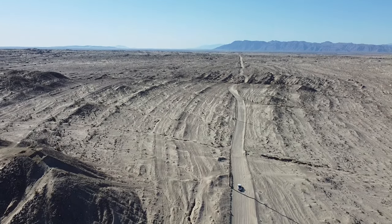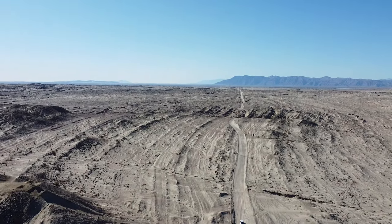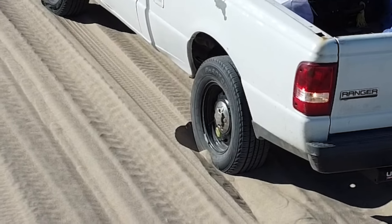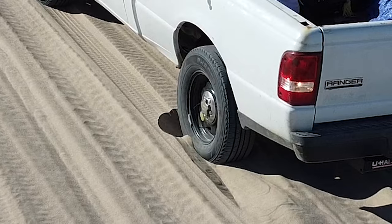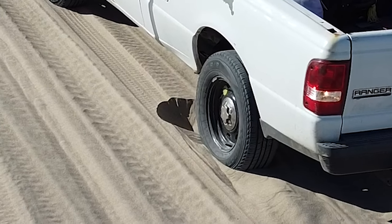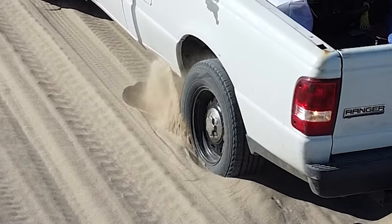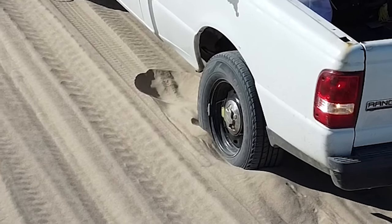If you're in this situation and you find yourself staying in the same place while having your foot on the throttle, immediately lift your foot off as you don't want to dig yourself deeper. Because I was in the desert I came prepared with a shovel and some tracks. If you don't have either of these you can always ask for assistance with other folks passing by.